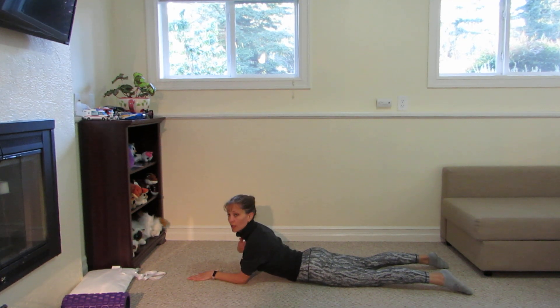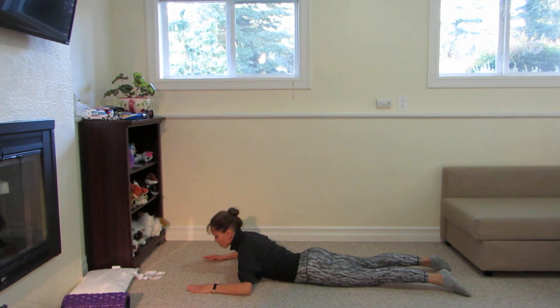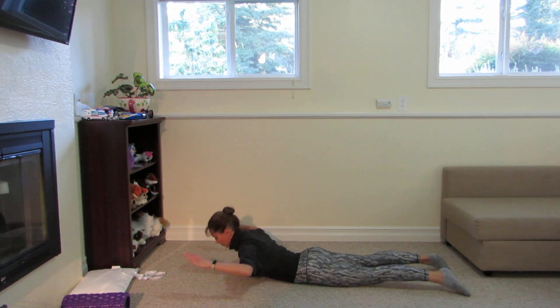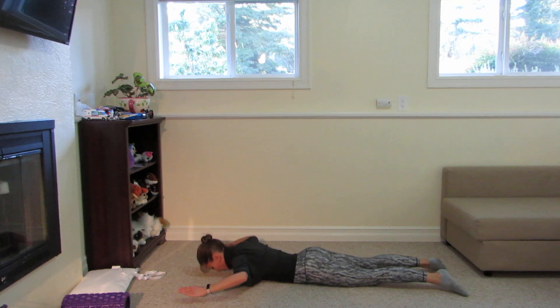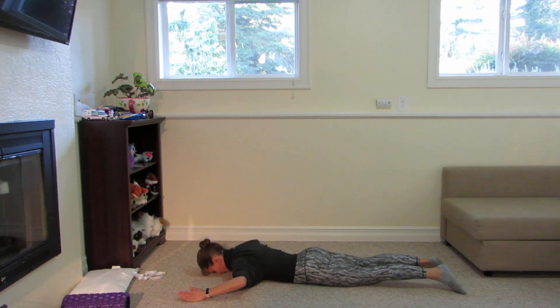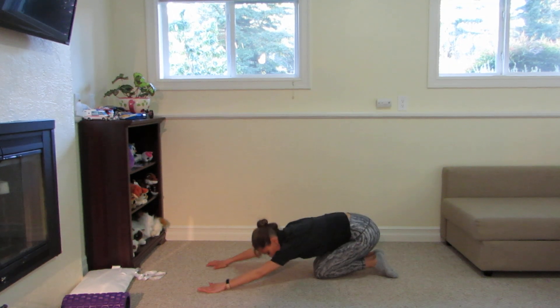We've opened up this area and relaxed the muscles on the shoulder blade area. Now let's work on the muscles that hold our shoulder blades together. Place your arms like so and go up — hold, hold, hold, hold, hold, relax. Then again — up and try to hold, hold, hold. Do this maybe 10 times, and then stretch your back.